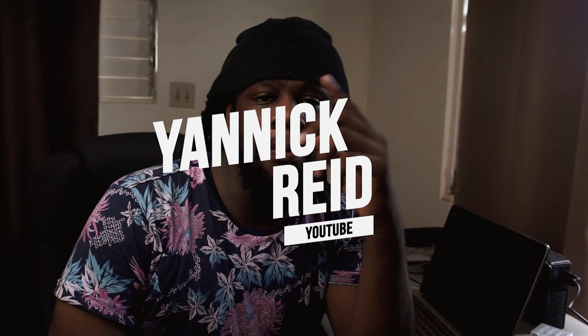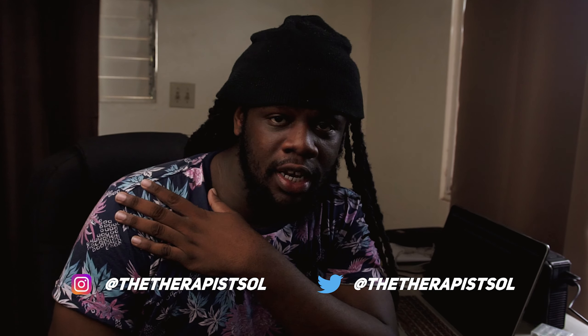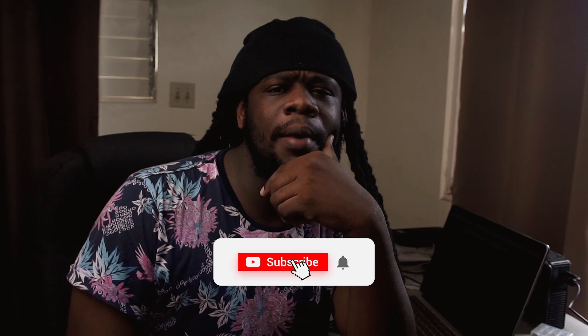Welcome back to the YouTube channel. Yannick Reed here — I'm a visual creative from Kingston, Jamaica, and on this channel we talk about tech, creativity, and lifestyle, focusing on photography and videography. If you like that kind of thing, consider hitting the subscribe button for more videos just like this.